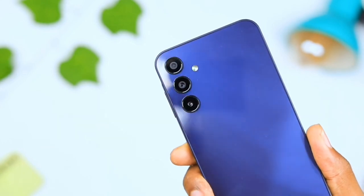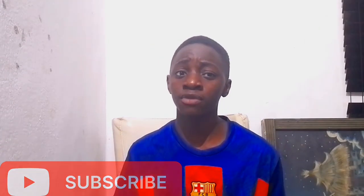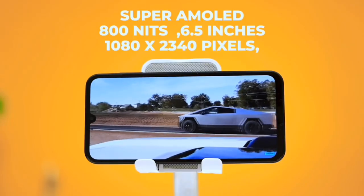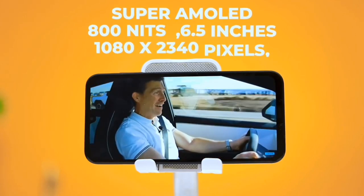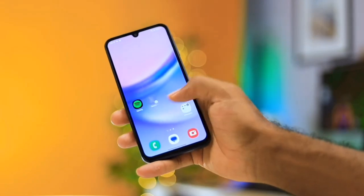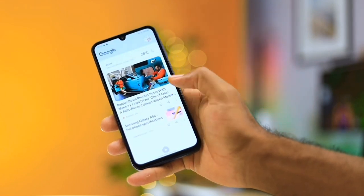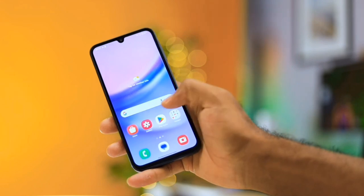On the back we get a three-camera setup. The design on this phone is really good — you can't really tell if it's a flagship or a budget phone, well, that's if you turn it to the front and look at the notch. Speaking of the notch, we get a 6.5-inch Super AMOLED display with 800 nits of brightness and 90Hz refresh rate, so it's as smooth as it can get. The brightness is better than any other phone at this price range, though there are noticeable bezels. The notch is an infinity-U or teardrop style.